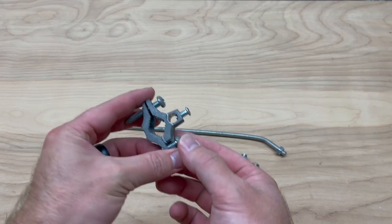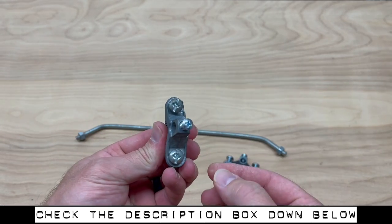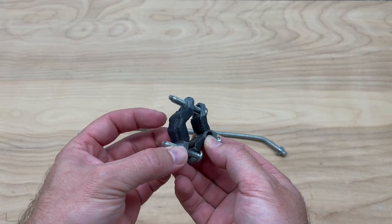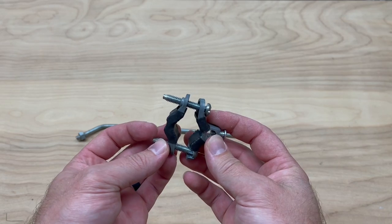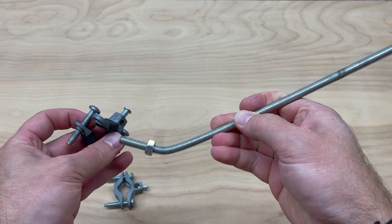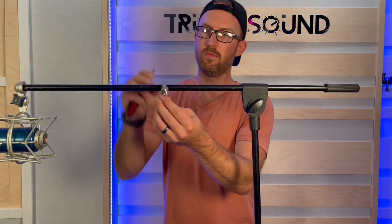This bent rod is what we're going to use to support the boom arm. I'm using electrical ground clamps, which will tighten down on the mic stand and the boom arm. I put shrink tube around one to prevent it from damaging the mic stand. I'll quickly show you how the threaded rod attaches to these ground clamps.